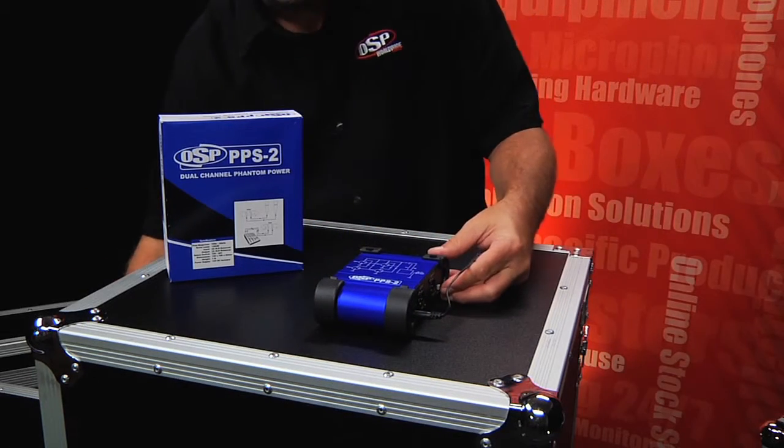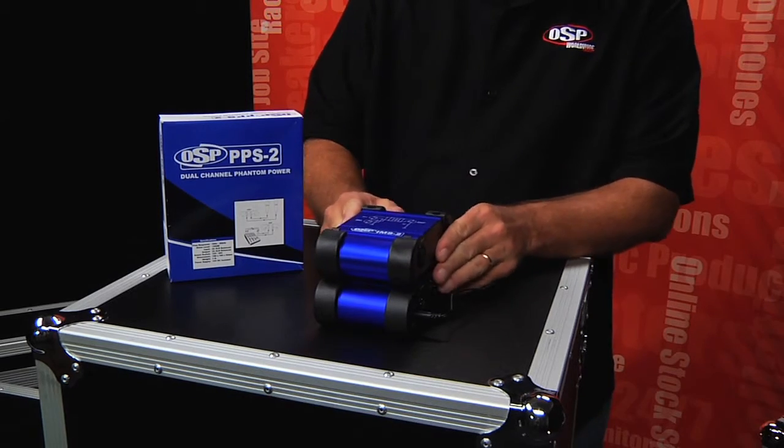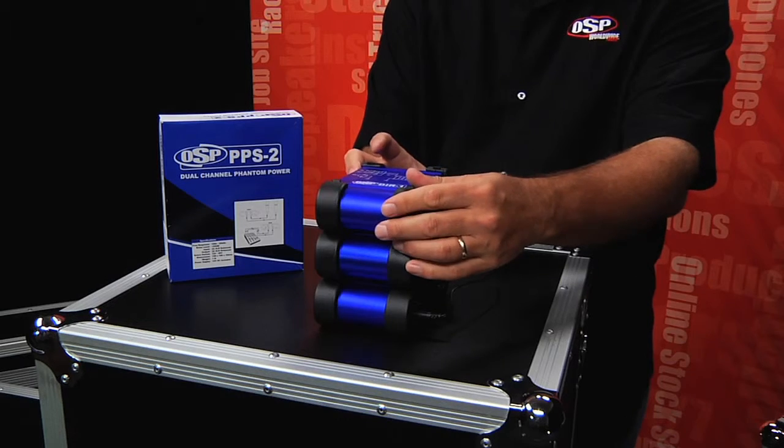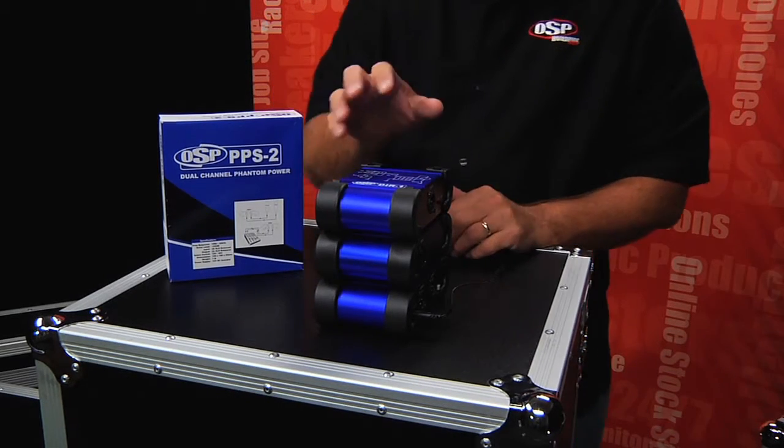The PPS2 is also designed to stack well with other OSP devices for a clean stage appearance and easy interfacing.